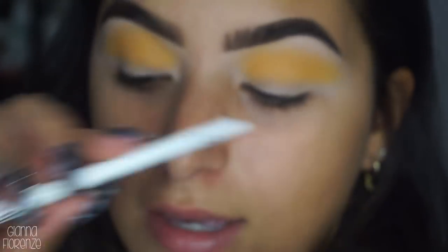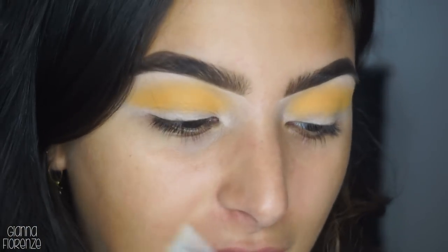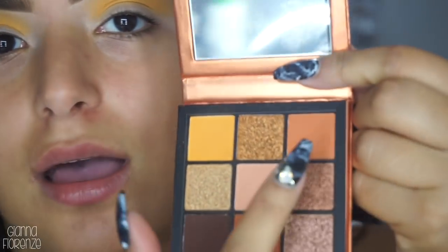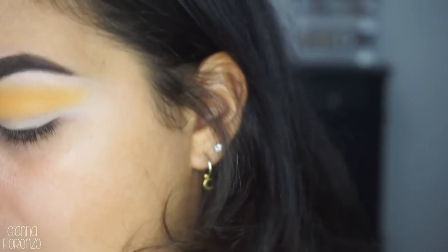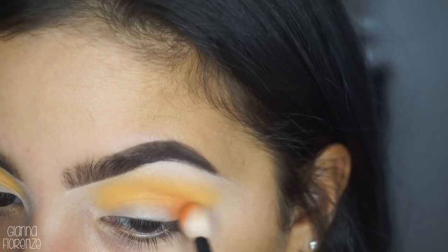I'm going to take a Saavy 2.3 brush - Saavy is one of my old favorite brands I've used for a very long time. They were one of my first PR boxes I've gotten. If you have not checked out Saavy, I really recommend them - they're probably one of the best blending brushes I've ever used. Their eye brushes are amazing. I'm going to take this pale orange and go in the same area.